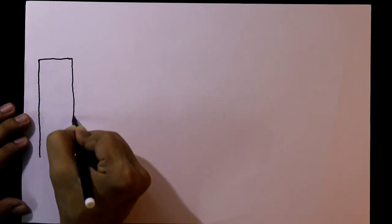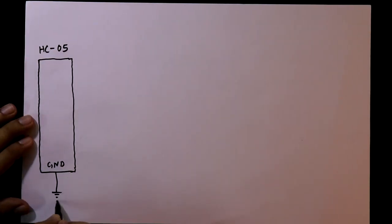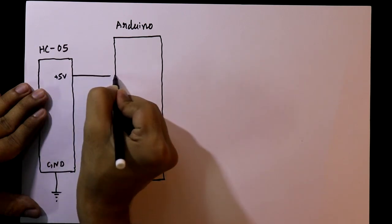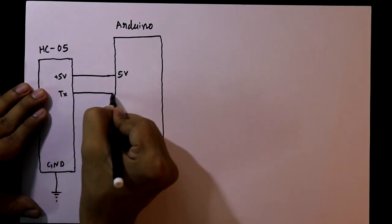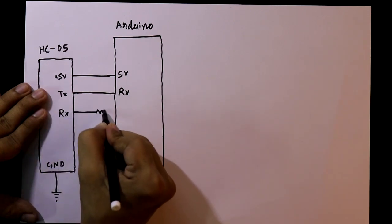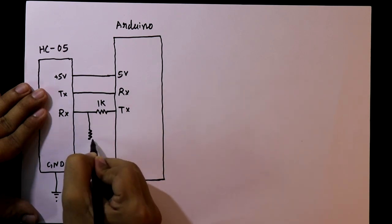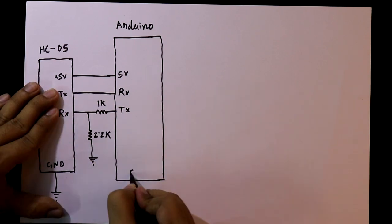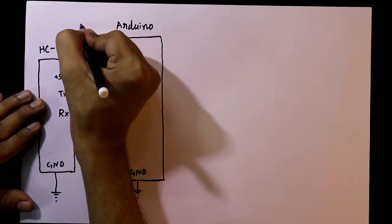For this we need a Bluetooth module HC05. Its ground pin should be connected to the ground, and plus 5 volt pin of the Bluetooth module should be connected to the 5 volt pin of Arduino. Tx pin of the module should be connected to Rx pin of Arduino, and Rx pin of the module is connected to Tx pin of Arduino through a 1 kilo ohm resistor. Ground pin of the Arduino is connected to the ground, and Vin pin of Arduino is connected to plus 5 volt.